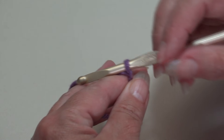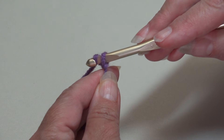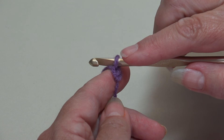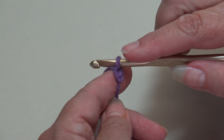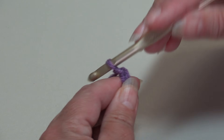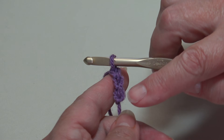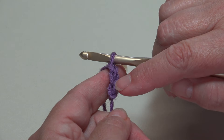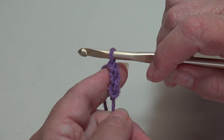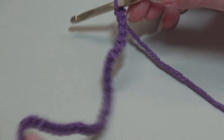We're going to start and chain 45 for our sample swatch. Yarn over the hook, pull it through the loop on your hook — this creates your first chain. The loop on your hook does not count as a chain. Yarn over pull through — that's two, yarn over pull through — that's three. Continue until you have 45 chains.